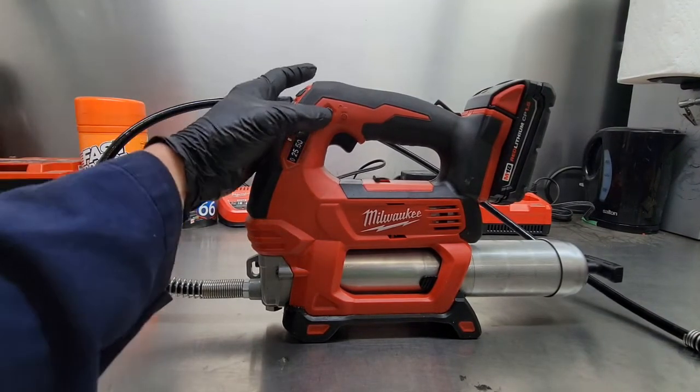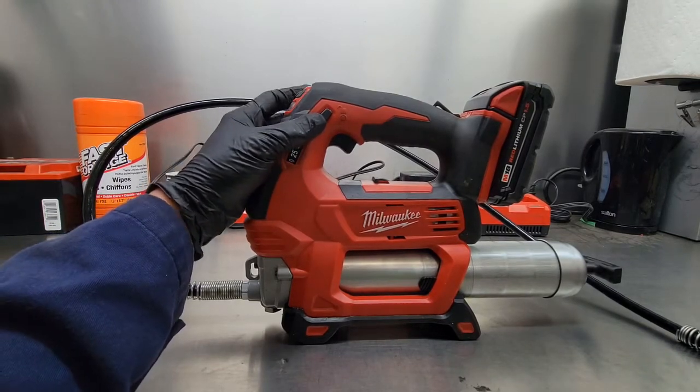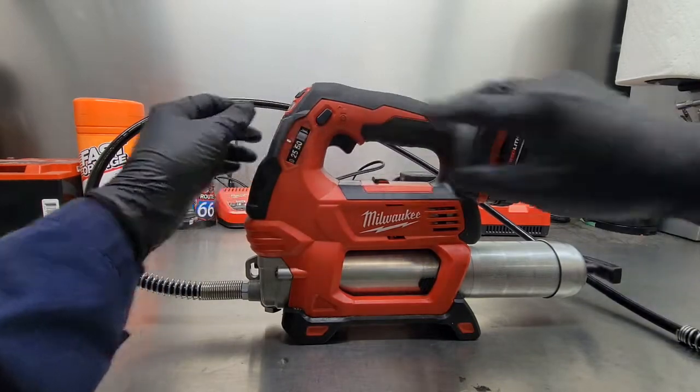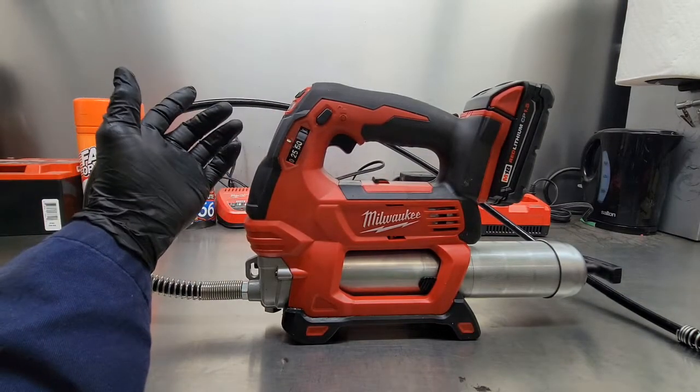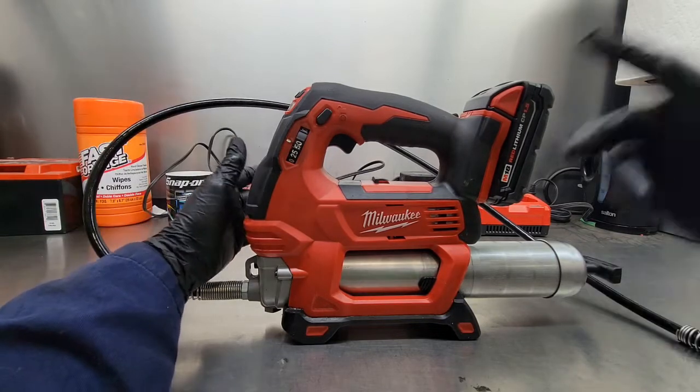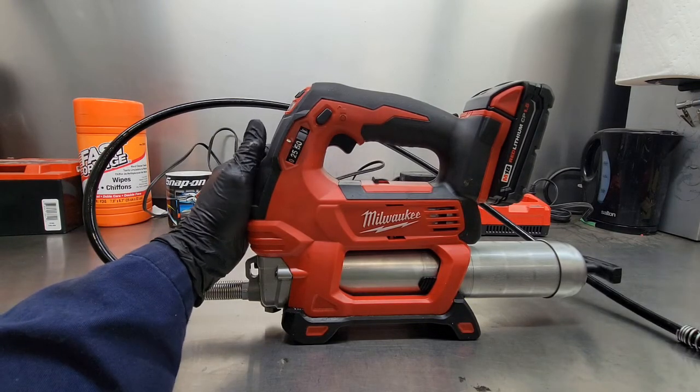The first feature is this handy trigger lock. If you're going through a large amount of grease, you just pull the trigger, set the lock, and let it go. Or you can set it and lock it in the off position — that way if it's in transit and something hits the trigger, you're not going to fill your case full of grease.